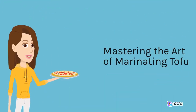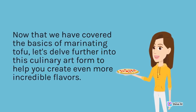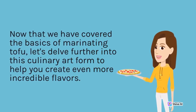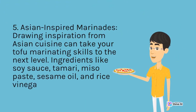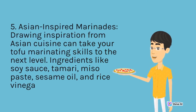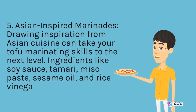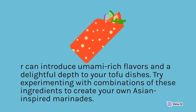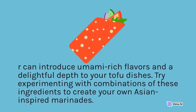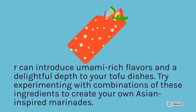Mastering the Art of Marinating Tofu — Asian Inspired Marinades: Drawing inspiration from Asian cuisine can take your tofu marinating skills to the next level. Ingredients like soy sauce, tamari, miso paste, sesame oil, and rice vinegar can introduce umami-rich flavors and a delightful depth to your tofu dishes. Try experimenting with combinations of these ingredients to create your own Asian-inspired marinades.